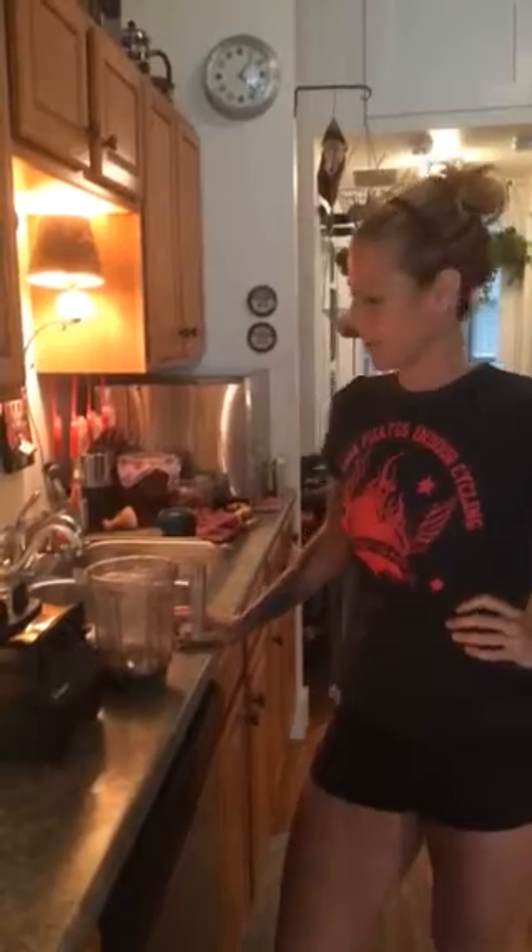Hi, I'm Ellen Abraham from Burning Heart Hot Yoga Spin and Pilates, and today we're going to make a super basic nut milk.